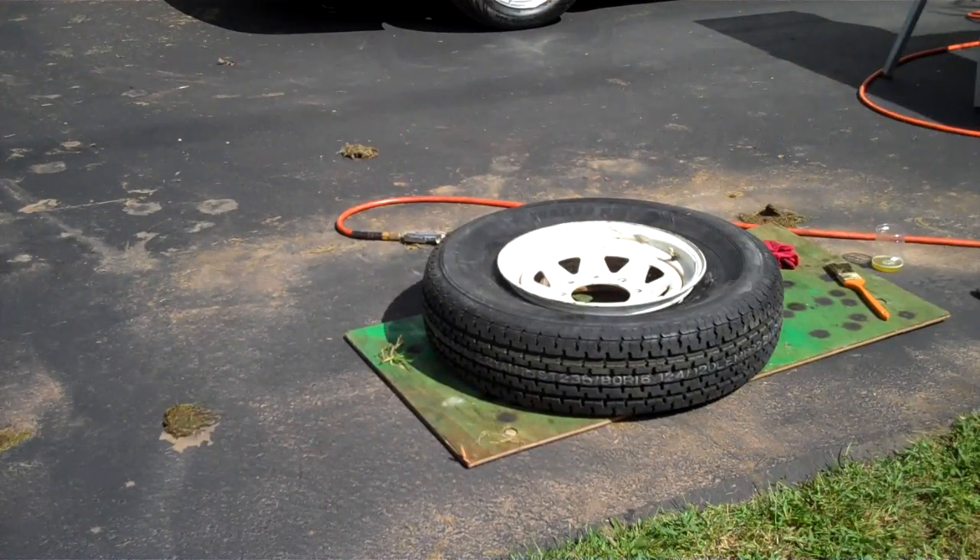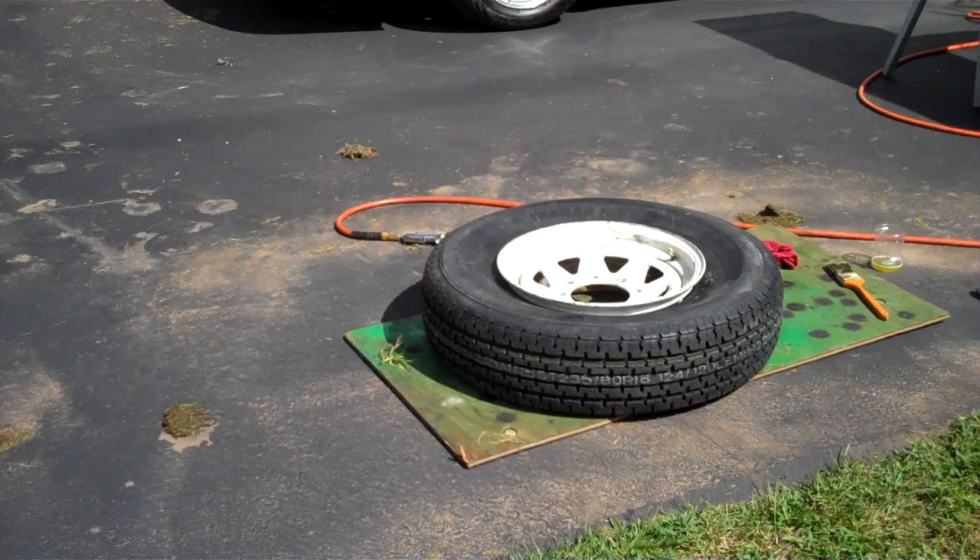That one gave me a little more trouble than the other one. Usually that first bead you can just spin the tire and lean on it a little bit and it just pops right on. You want to get the bead into the drop center of the rim — that makes it easier to mount and dismount.